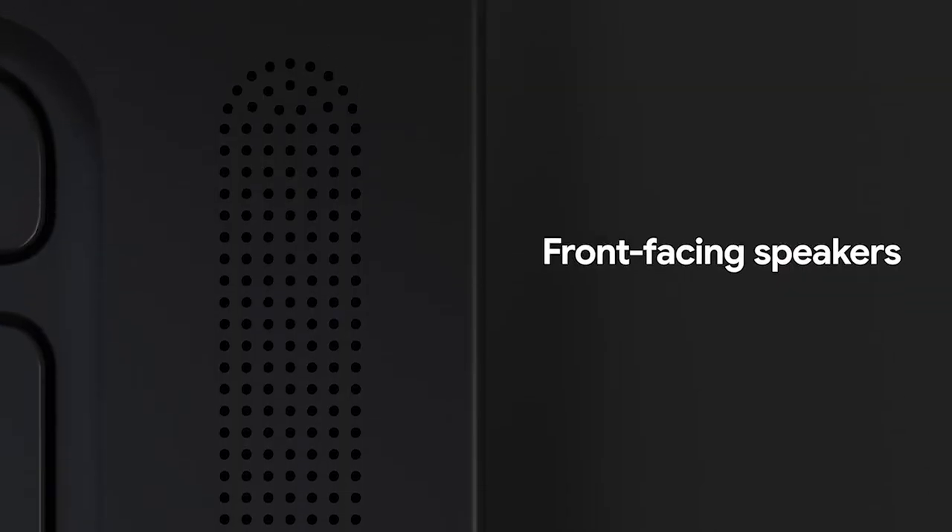I love the speakers. These are the biggest speakers we've designed into a Google Design laptop. As a result, the sound quality is amazing.